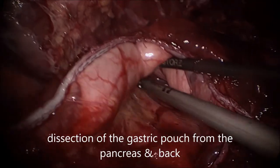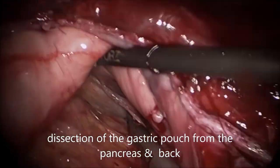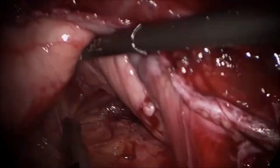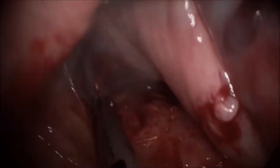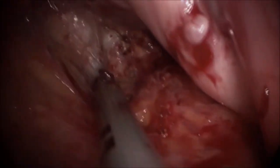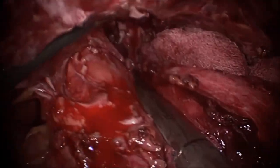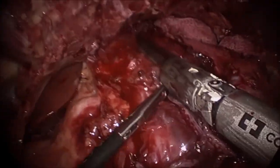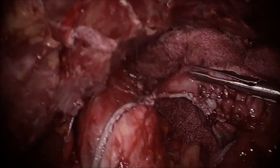Now making the gastric pouch. You can see the adhesions behind — some to the pancreas, some to the posterior wall, and also to the diaphragm. All these are taken down so that a tube-shaped stomach pouch can be made.